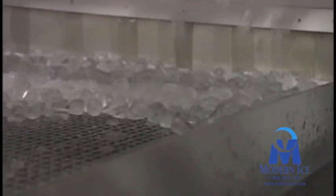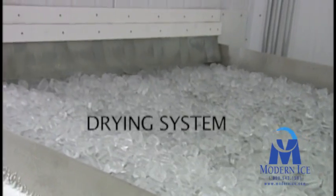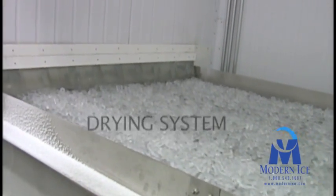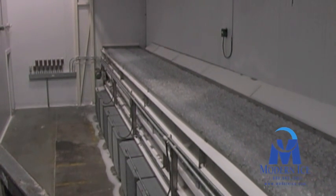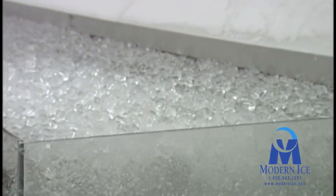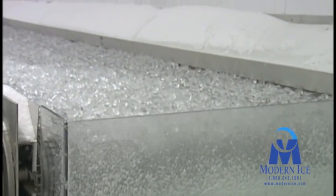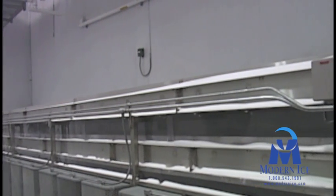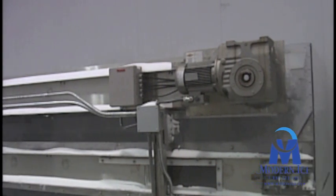The ice then continues onto the drying system. The ice is still wet on its outer surface when it is harvested. If left in this condition, the wet ice cubes would freeze together creating an unmanageable solid piece of ice. Removing all of the moisture from the ice before it is packaged and stored eliminates this problem. The ice is conveyed along two stainless steel mesh drying belts located in a separate freezer room kept at about 5 degrees Fahrenheit.